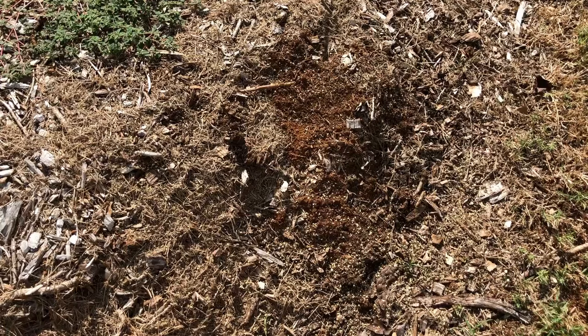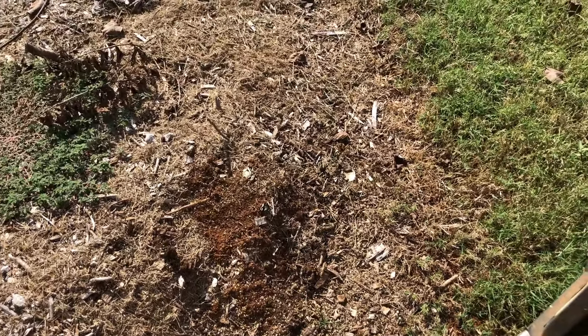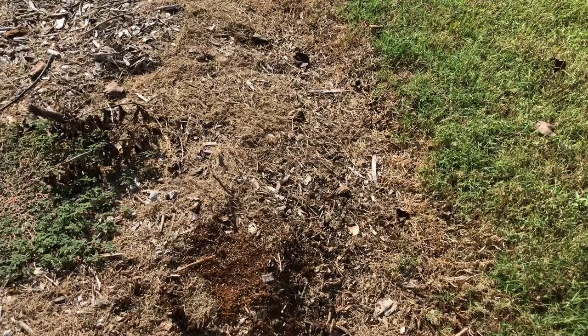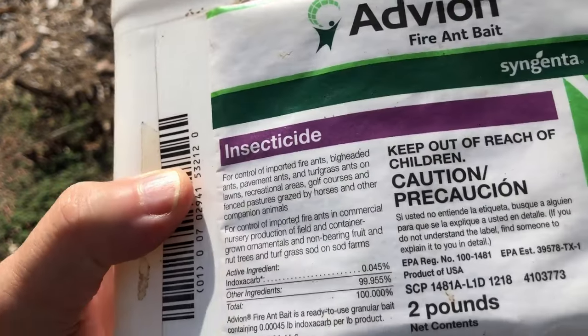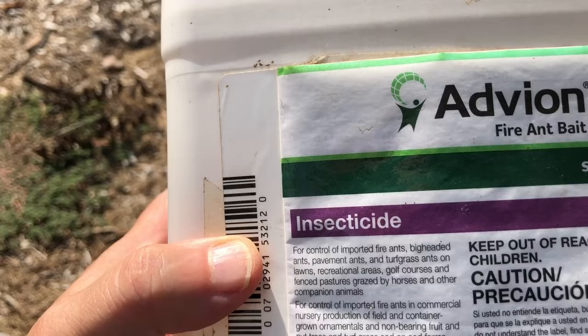The advantage of this is no mixing, no muss, no fuss. You can use it around your garden — you don't even have to put it in your garden, because the ants come looking for it.